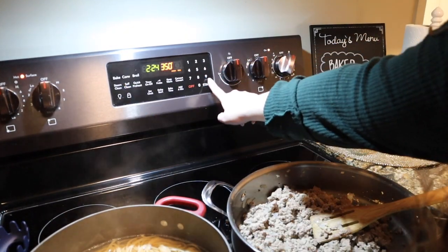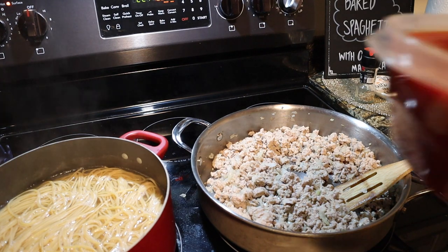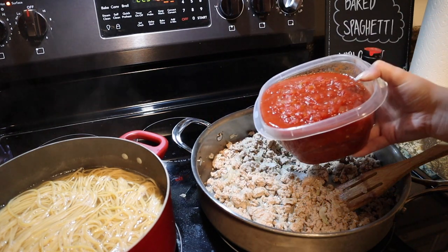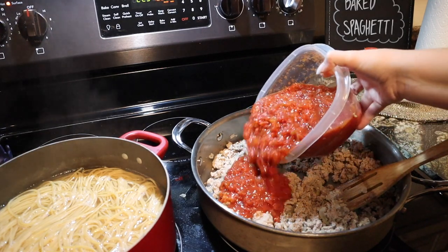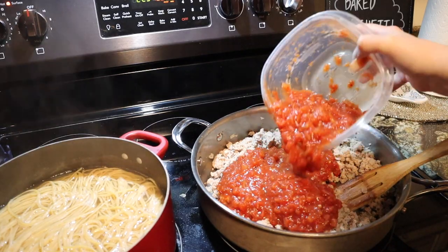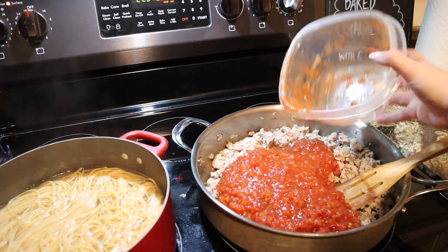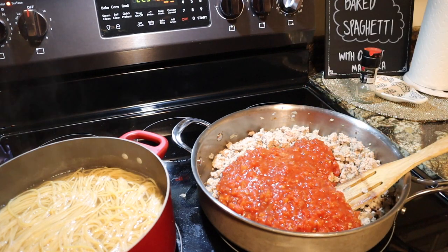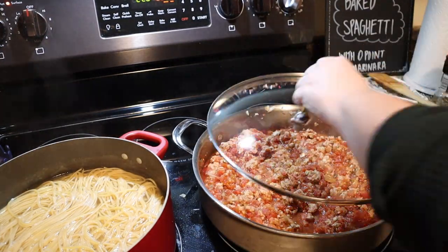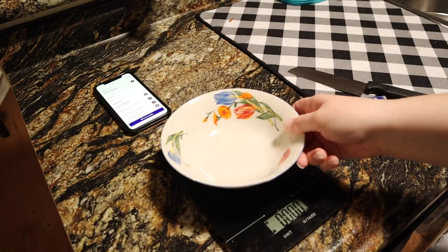At this point you're also going to want to preheat your oven to 350 degrees so that it's ready when we get everything into the baking dish. To your meat mixture, add in your marinara or pasta sauce — this is the zero point WW friendly marinara. I just did a video on it, so I'll link it in the corner. You're going to add five to six cups of that into your mixture, combine it all together, and let it simmer while we work on the pasta.